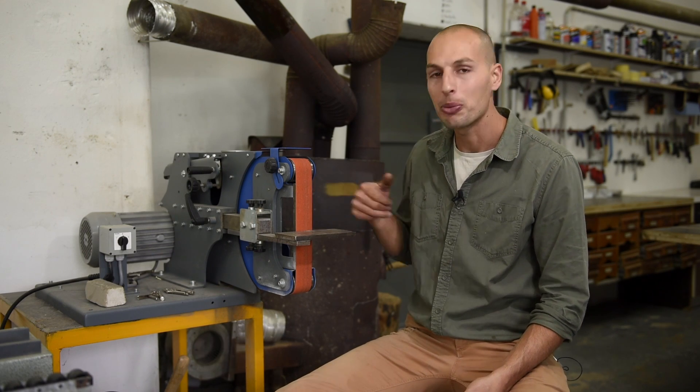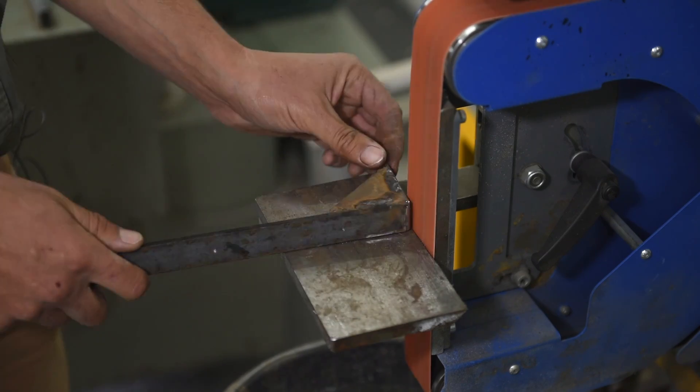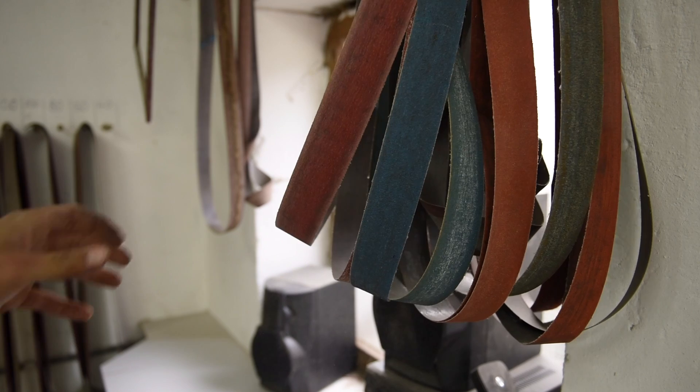This is one of my most favorite and most commonly used machines. It's this vertical belt sander that my dad originally bought for his knife making hobby. I have plenty of belts for different purposes — for polishing, for roughening, or just for making nice smooth edges.